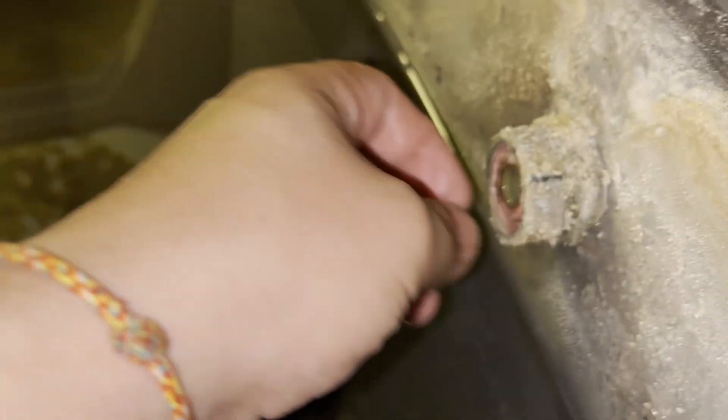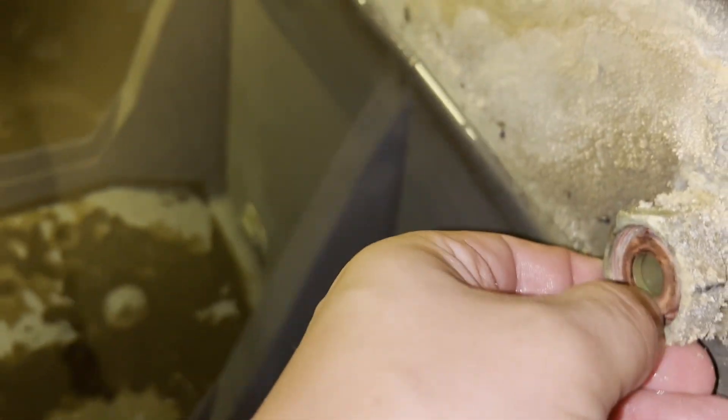Throw that away. Just clean it up. There we go.